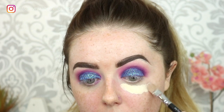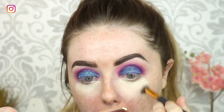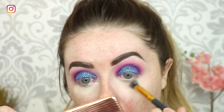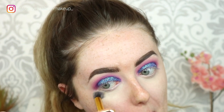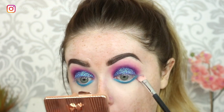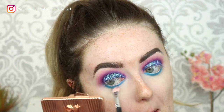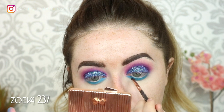Then I'm priming the under eye using my MAC Studio Fix Concealer in NW15 on the same soft concealer brush, buffing that out using my little eBay buffing brush, making sure I get right up to that lower lash line. Then I'm dipping into my Morphe 35B palette and taking that rich blue shade — my camera did cut out while I put the colour on — but I'm buffing out the colour with a little Crown brush to smooth it out, then gathering in with that darker navy blue shade on my Zoeva brush to deepen up the lower lash line.